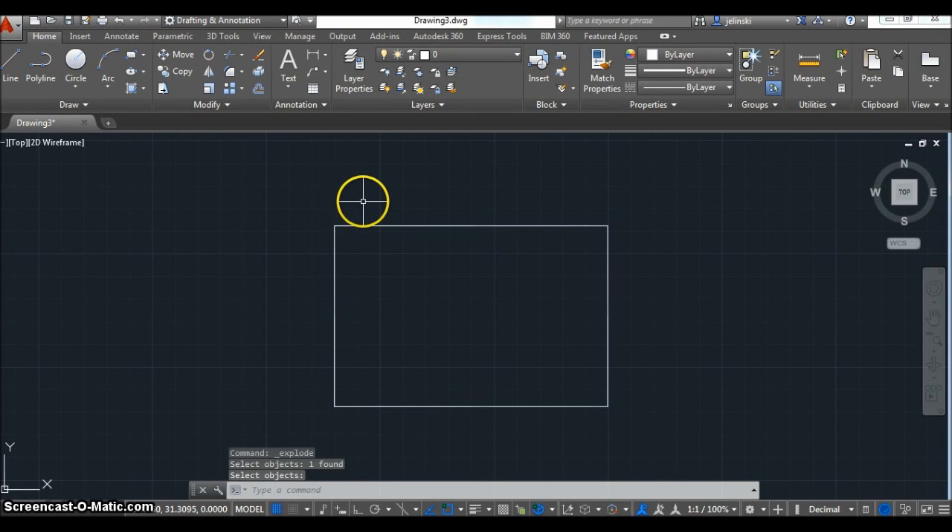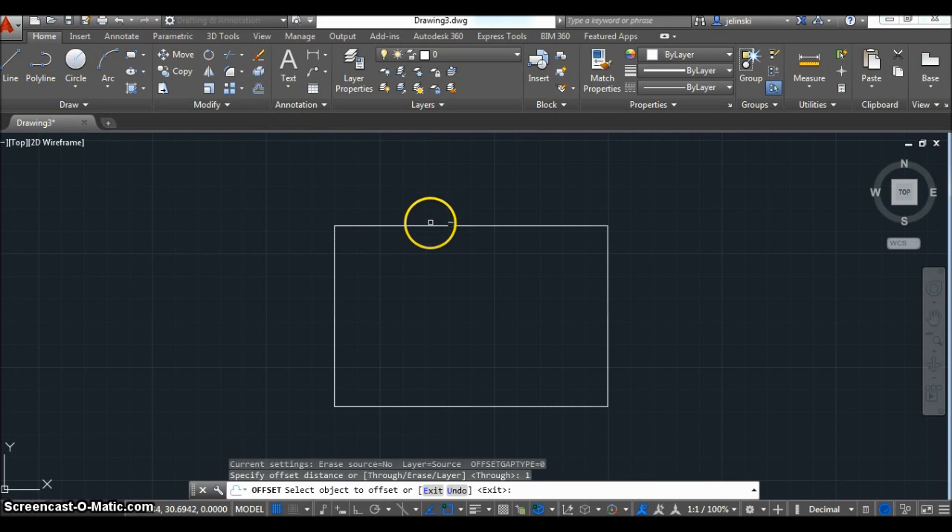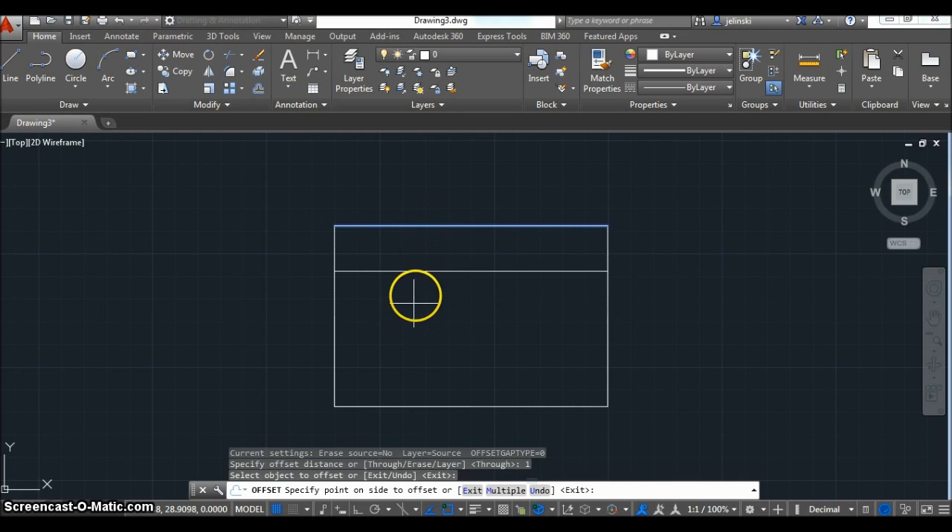Click on that and hit Enter — now it's exploded. I'm going to use the offset command to make the U-shape of this part. I'm just going to offset these lines until I have that shape. I'm using object lines because I'm eventually going to trim this and keep parts of these lines as object lines.